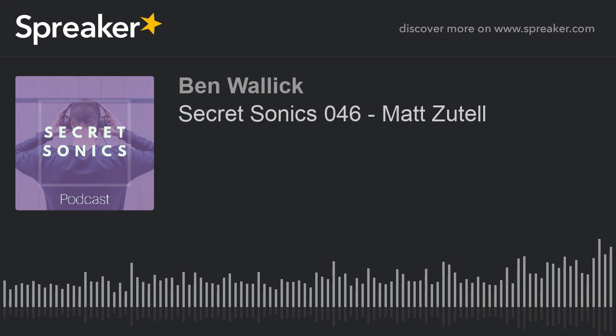Thanks so much for listening to this episode of Secret Sonics. If you enjoyed my conversation with Matt, please share it with a friend or two and leave us a rating and review on Apple Podcasts. You can find us on social media by searching for Secret Sonics, or shoot me an email at secretsonics@gmail.com with any feedback, thoughts, or guest recommendations. Hope you guys have a great week — stay safe.